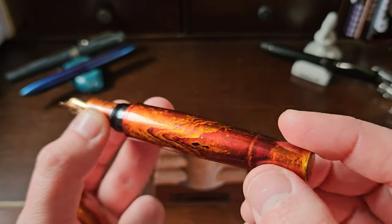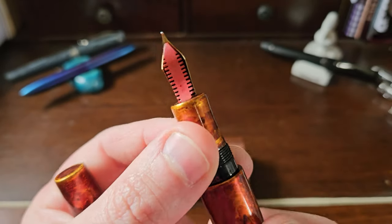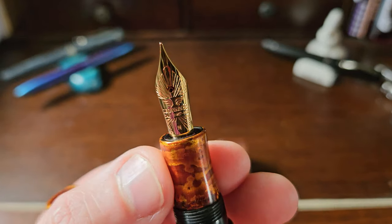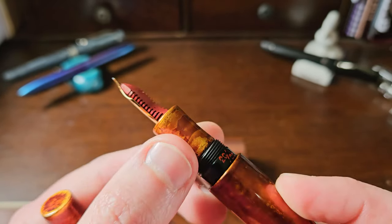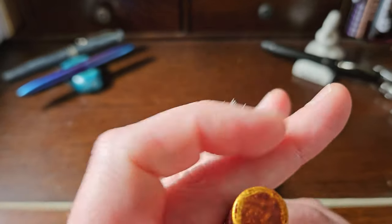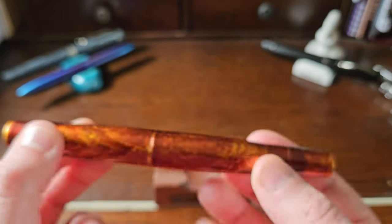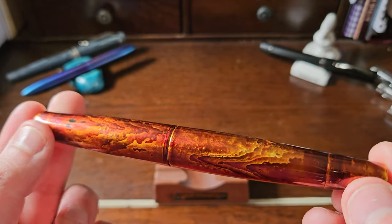Stunning finish. As you can see, there are only 20 of these made — this is number 20. You've got a red ebonite feed and a 14-carat Leonardo Lafinite nib, number 6, in a medium in this case. Very, very nice. You've got that finish on the section there as well. Flat tops, with a nice bit of gold on that rear finial.